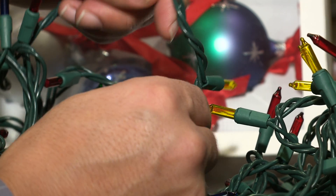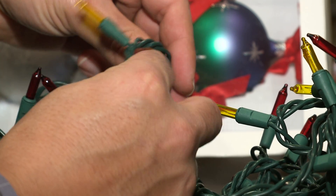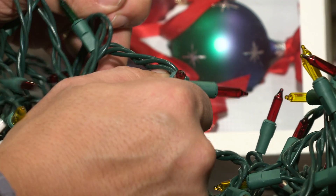So we want to make sure that we check our lighting, check your outlets, check your plugs, and also check the light bulbs on your lights to make sure they're not broken or cracked.